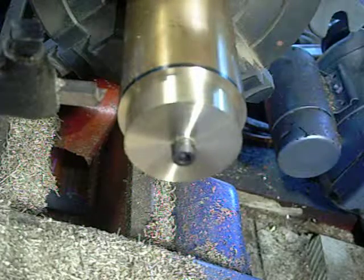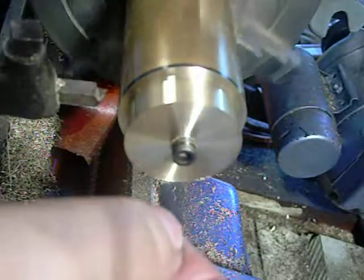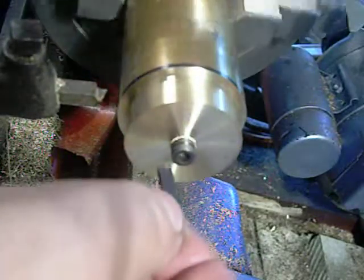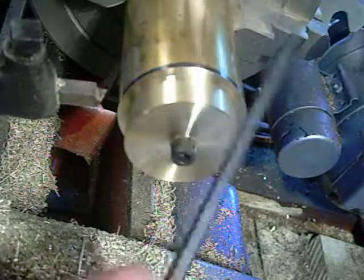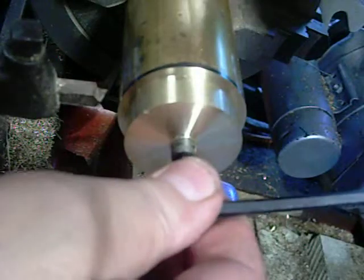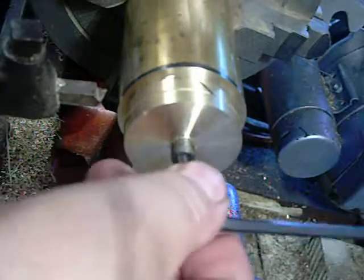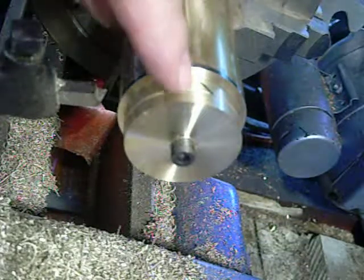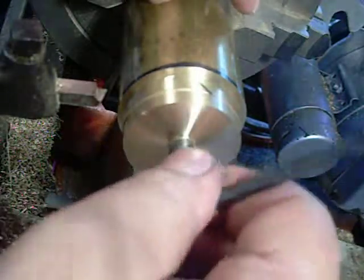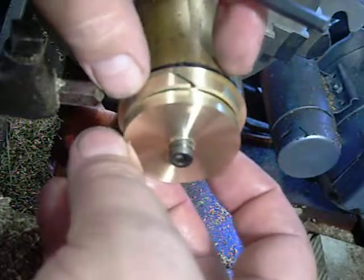I've turned this to size and already checked it — everything's to size. I'm going to release the piston ring now so you can see that. You can see that gap just showed up right there. And there's my ring.